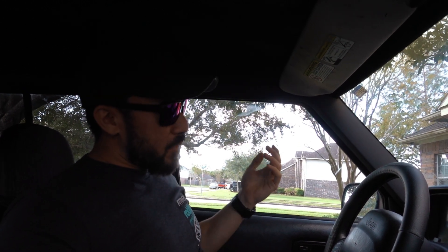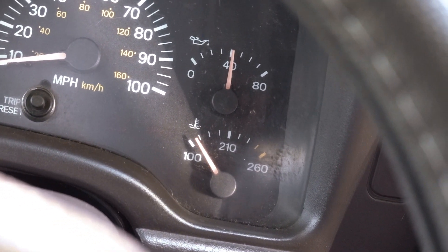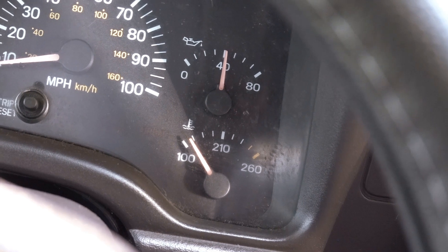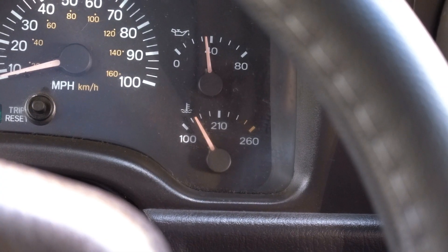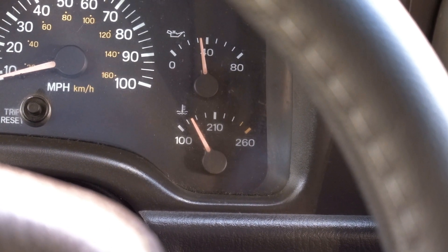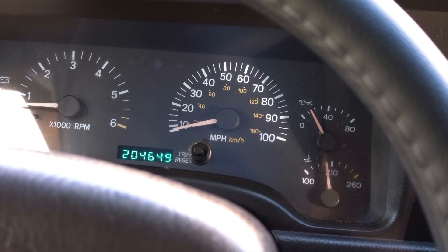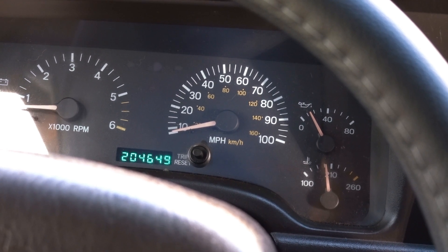It has a leaky water pump and needs a valve cover — we're going to spend some money on this thing. But before we do any of that, I want to make sure the bottom end is good and that the gauge just has a faulty sensor. She's still at 40 psi warming up. We need to get it up to about 210 degrees. At idle, what we'd like to see is about 20 psi, but the lowest we want is 13 psi. We're at about 200 degrees sitting at about 13 psi.